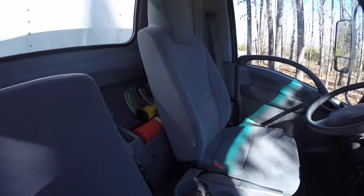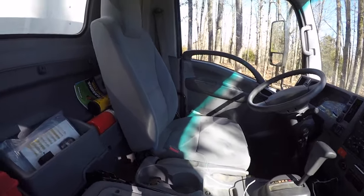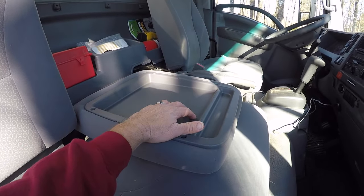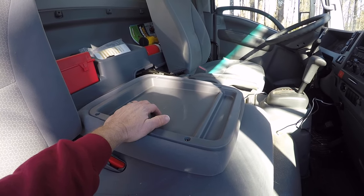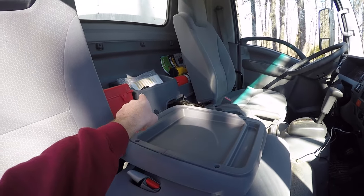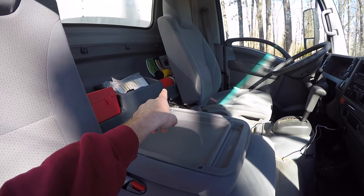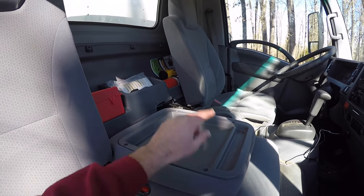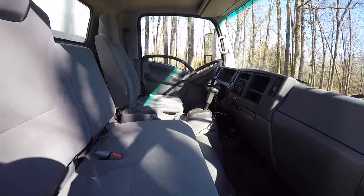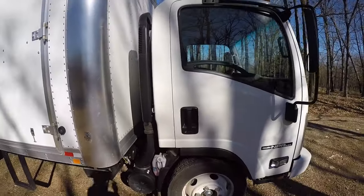Let's check out this center seat that comes down. If you flip it down, you have a little area where I usually make notes, write out estimates, keep track of customers, write out checks — you can use it as your little work desk. I love that feature. There's a storage area back here, and the fire extinguisher is behind the driver's seat — convenient if you need to hop out and grab it. Over here are your safety triangles. Everything is super simple, super clean, super easy design. I love the interior.